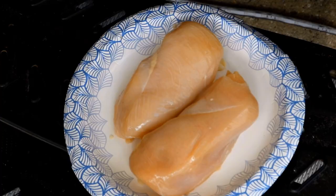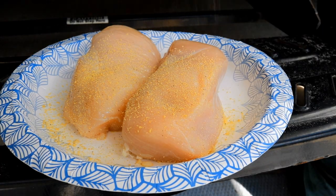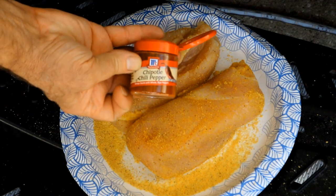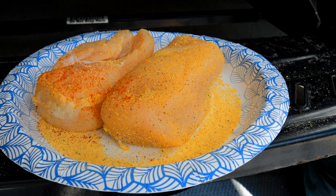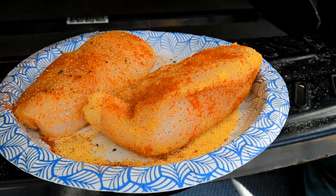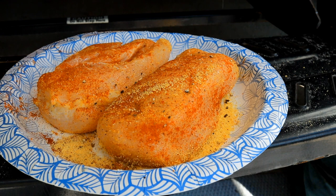Now, let's get our chicken seasoned up. I've got this baja adobo seasoning and we'll lightly season both sides. I get this seasoning at my local Publix grocery store. Next, we're coming in with a light coating of chipotle chili powder — you don't need much, and again we'll season both sides. Then some fresh ground black pepper, both sides to taste.